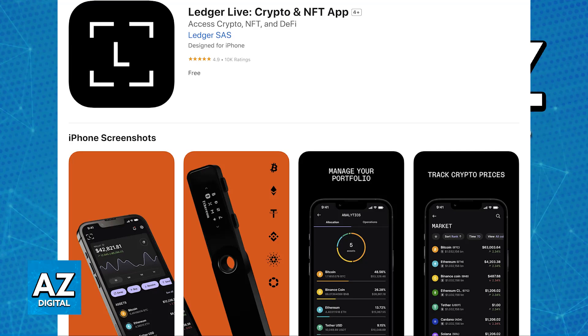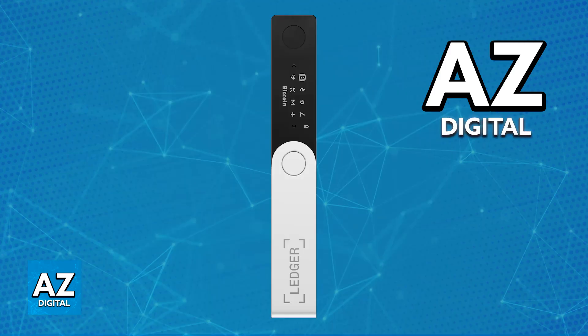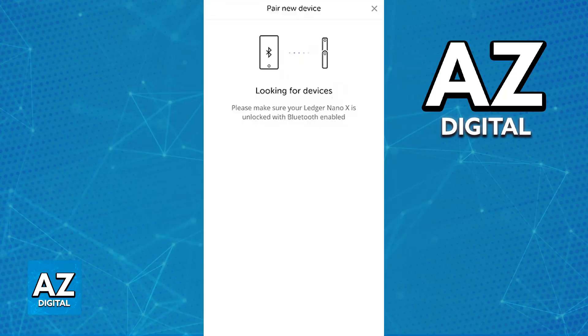Once you have all of these prerequisites met, all that you have to do is first set up the Ledger Nano X. You will be able to pair your Ledger Nano X by opening the Ledger Live application on your iPhone and follow the on-screen instructions. You will be able to set it up via Bluetooth, so if needed, go over to your Ledger Nano X, choose the Bluetooth option, and double check to see if it is enabled.